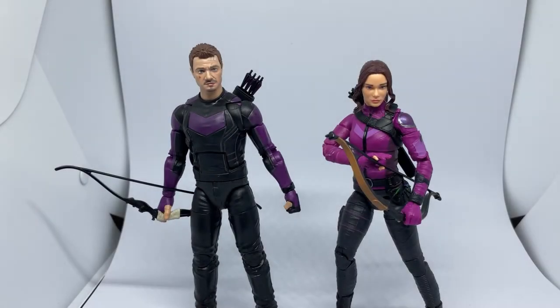Hey folks, thanks for tuning into another Marvel Legends review. We're going to do a double whammy this time — it's the two stars of Hawkeye, the Disney+ TV series. We have Clint Barton on the left and Kate Bishop on the right. I haven't managed to pick these figures up until the last couple of days. The last one I need to complete the wave is Infinity Ultron, or Mr. Knight — he's been a tough one to find and is sold out everywhere I've visited.